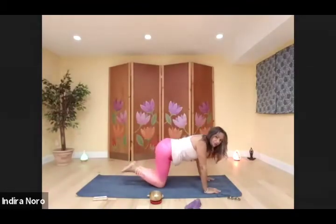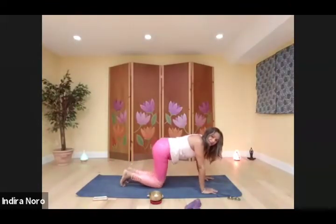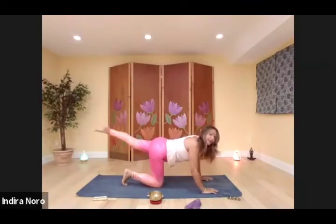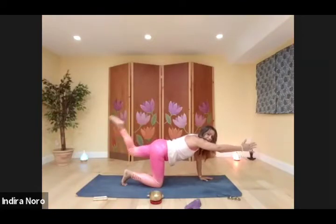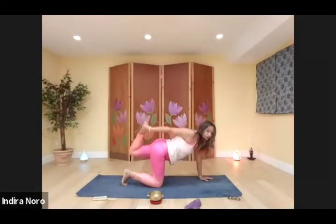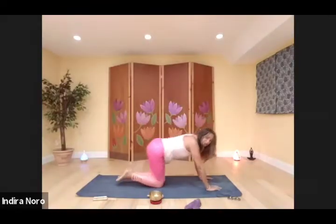Release. Stretch it out. And the other side from tabletop — extend the opposite leg, opposite arm, flex the foot, push the heel back. Stay right there, or bend up that leg, reach around, grab the foot, kick into the hands. Release. Stretch it out in child's pose.